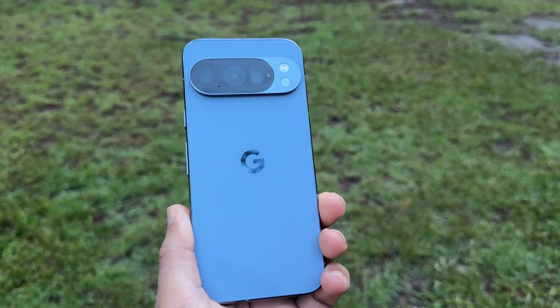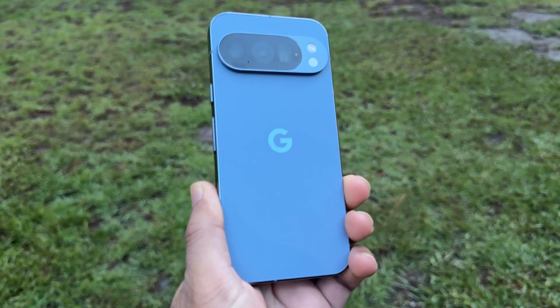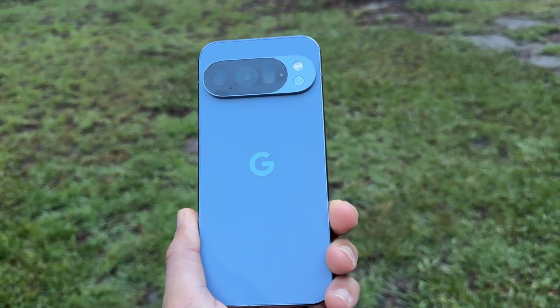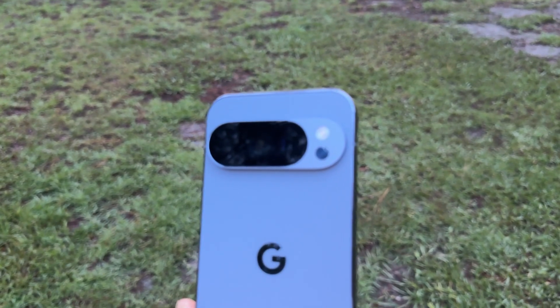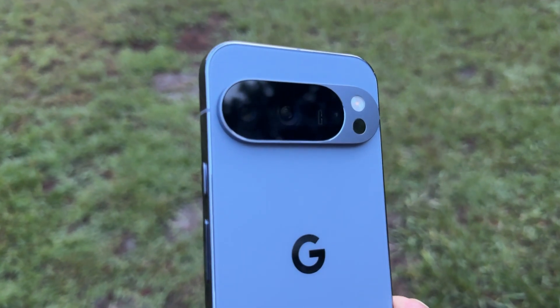Those are the first few things I do with my Google Pixel 10, Pixel 10 Pro, or Pixel 10 Pro Excel as soon as I take it out of the box. If there's a feature you think I missed, please mention it in the comments on this video.